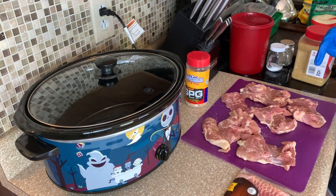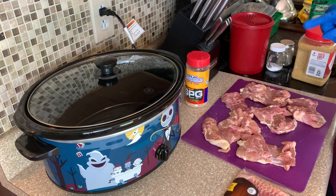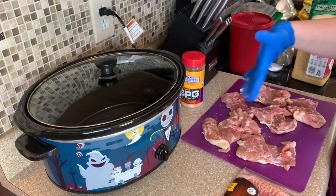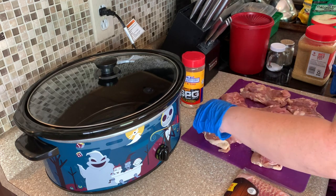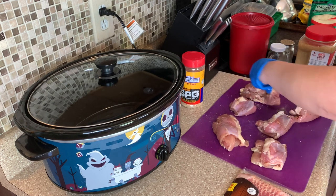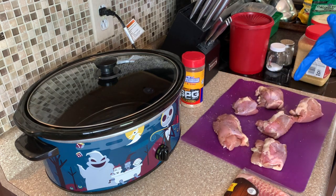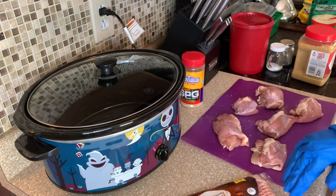We're going to be trying a new crock pot recipe today — this time a brown sugar bacon chicken. This just sounded really good! I took my chicken thighs and seasoned them on both sides with the SPG seasoning, making sure to lay them out flat so I get seasoning on the inside. Then I'm going to wrap them back up and wrap the chicken around the bacon.